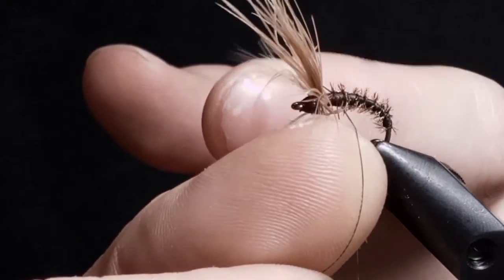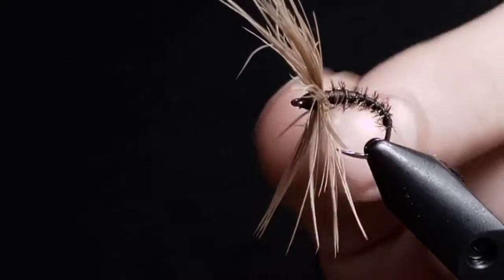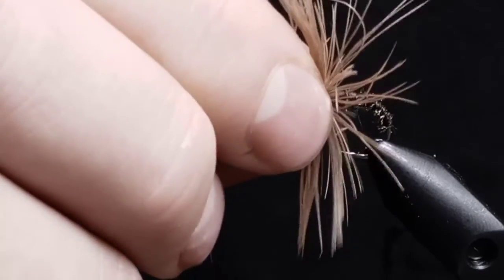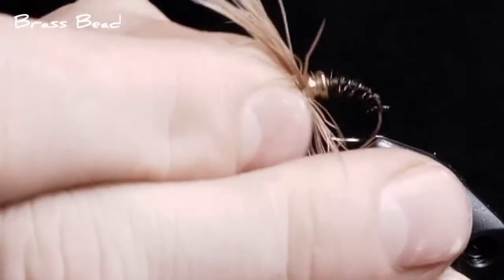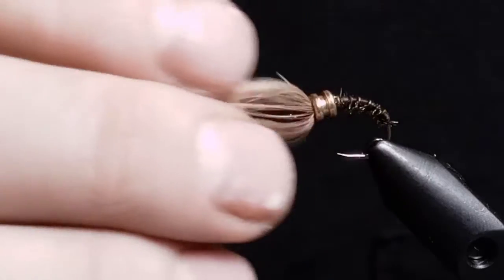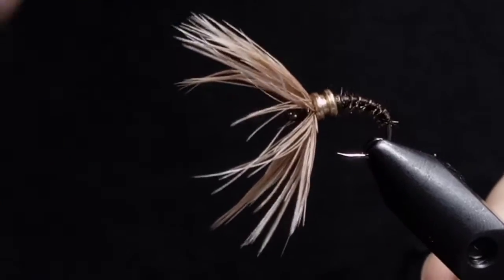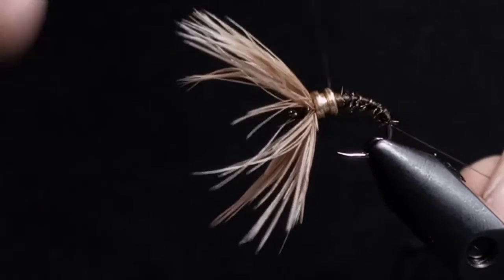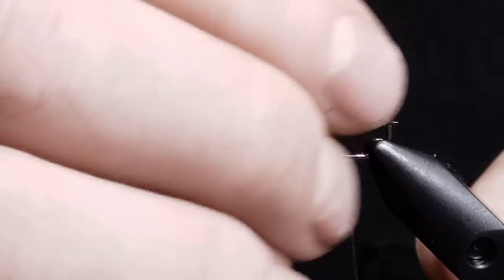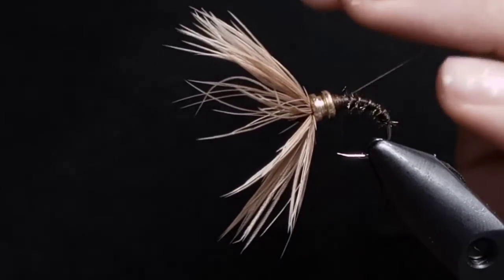Put a half hitch or two in, just so we can put our bead in. What I'm using is a brass ring actually from my guitar, because I had a couple broken strings so I pulled them off the end and thought I could use them for something — so I made these flies. Push it nice and tight, give it a few wraps so it pushes to the front really nice.